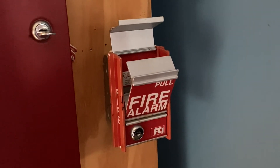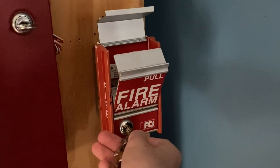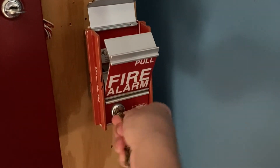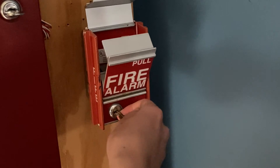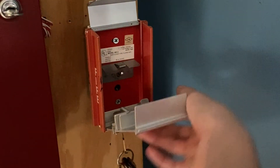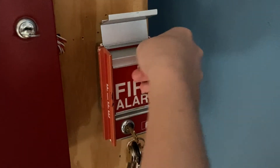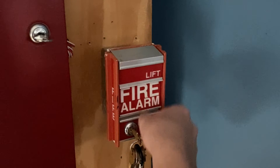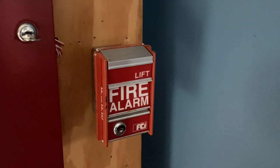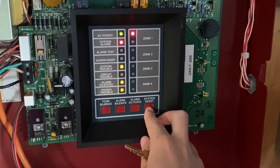I will now go ahead and reset the pull station. I'm going to insert my key, turn it, flip the switch down, bring this back up, bring this flap back down, lock it back up. Now I'm going to go into the main phone control panel and hit system reset.